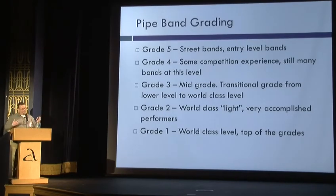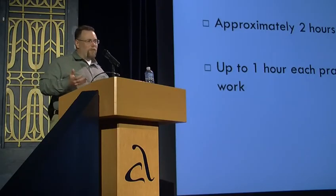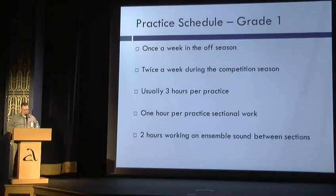We made it to grade one. Most bands start out at grade five, which is more of the parade speed, and move their way up through winning, accomplishing things, and getting more experience. The lower grade bands will practice once a week, about two hours at a time, and half of that time is spent in sections. In grade one, you're practicing twice a week, especially during the season, for three hours at a clip — less sectional, more together time, and it's very much highly focused, type-A type people.